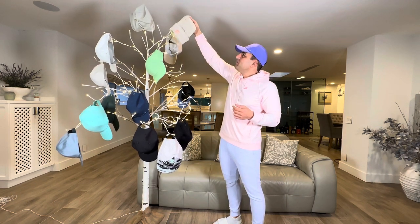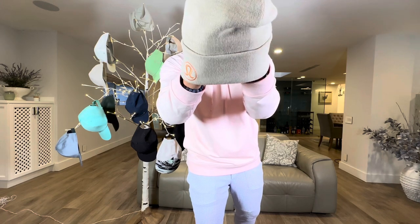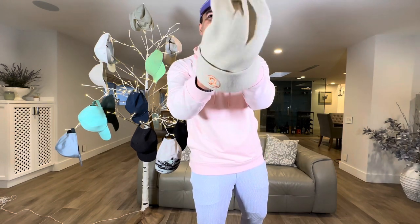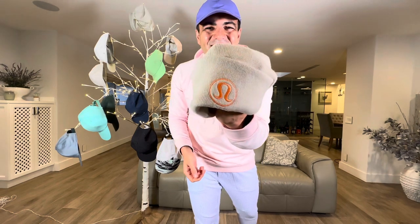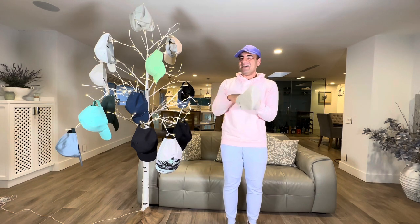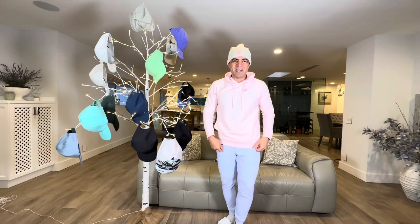Here's another beanie — the Warm Revelation Beanie in Heather Natural Ivory. It has a large, bolted logo — when the logo is that big they call it a logo hat. It's very warm and fits the current season perfectly. You may have seen this one in my Christmas video. The logo is right here on the front — very nice.